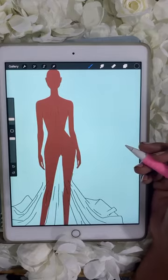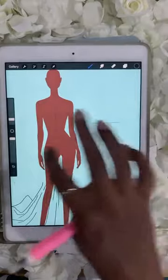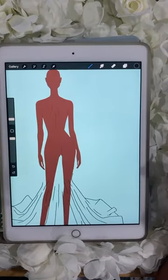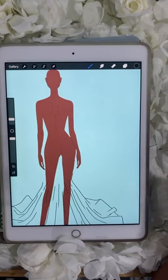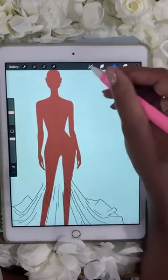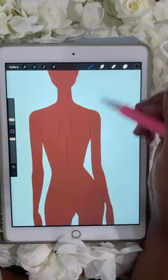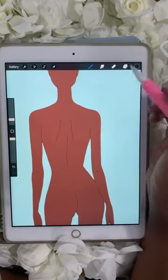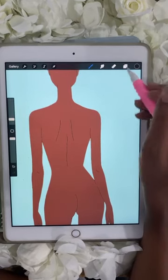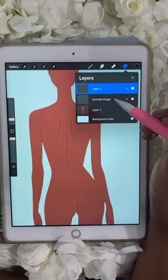Let's go back to the inking palette on technical pen. I want this dress to be a halter style — I've seen a lot of halter styles lately. Let's do a halter. I like to draw different elements on different layers so I can change them up if I need to. So press your layers again, press that plus sign here — this creates a new layer. Anything I draw on this layer doesn't affect the other layer.